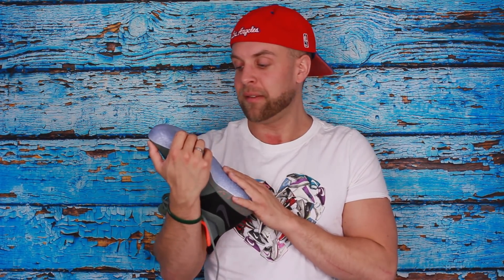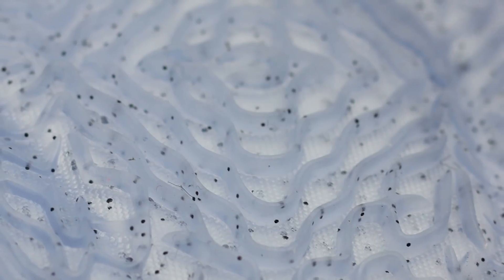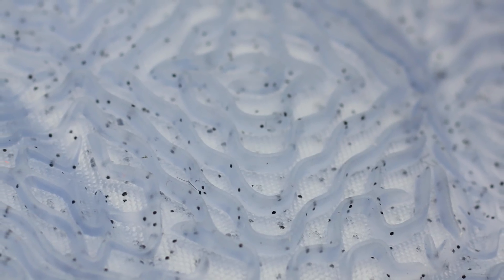Ihr habt ein Grip, das ist zu 100% nicht für draußen geeignet. Es tut mir leid an alle, die dachten, jetzt kommt ein Schuh den man auch so spielen kann. Wie auch schon der erste ist das Grip viel zu weich. In der Halle wird es aber wirklich gut sein. Es ist ein Upgrade zum Einser, wie gut es den Boden grippt – aber halt super weich.